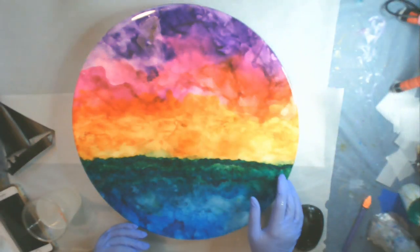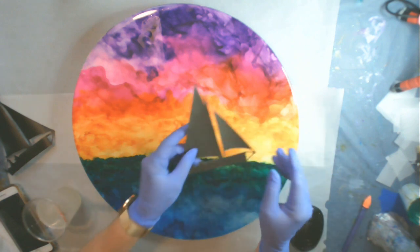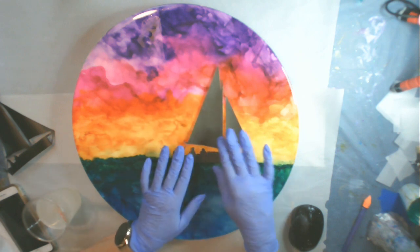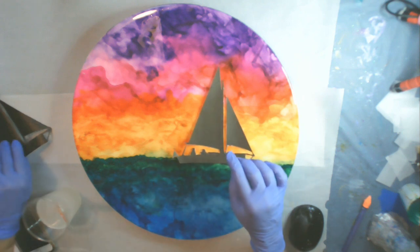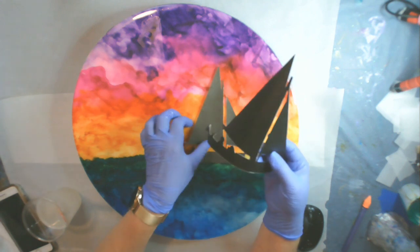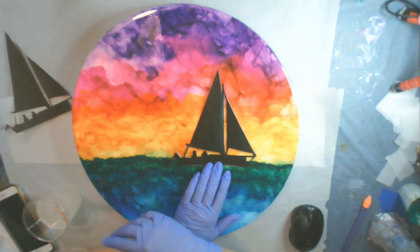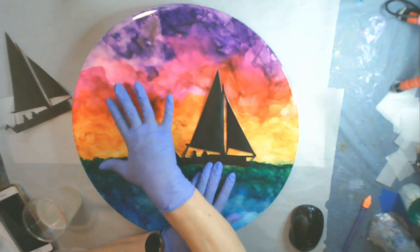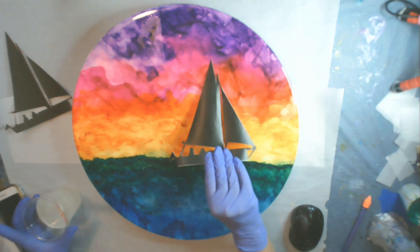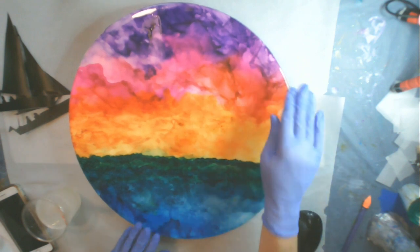I'm ready to work on this alcohol ink piece that I've already put the first coat of resin on. My idea is to add a sailboat so that it will look like a sailboat at sunset. I found the clip art, then drew it out onto my vinyl and cut it out. The vinyl is ready to go on there, but I'm not quite ready to put it there yet.